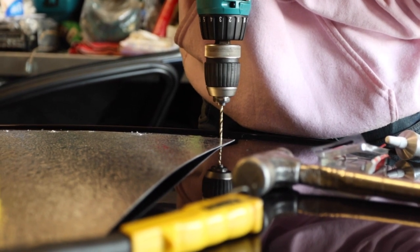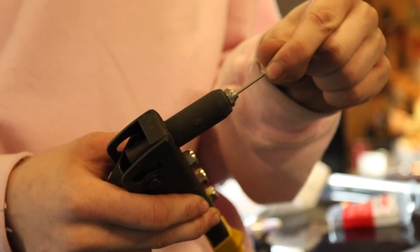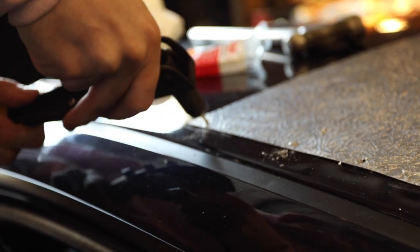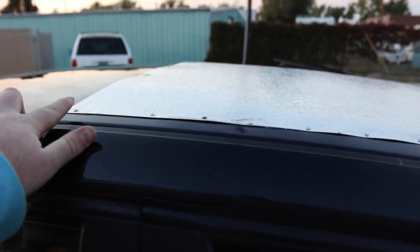Alright, first actual test drive of it — take it around the block. I think it's going to be really cool. We actually ended up 3M-ing the top here with some double-sided tape — that's pretty cheddar. We also did some silicone all along the edges to make it more watertight. I think it's actually going to work pretty well. We're going to go take it for a ride and check her out.